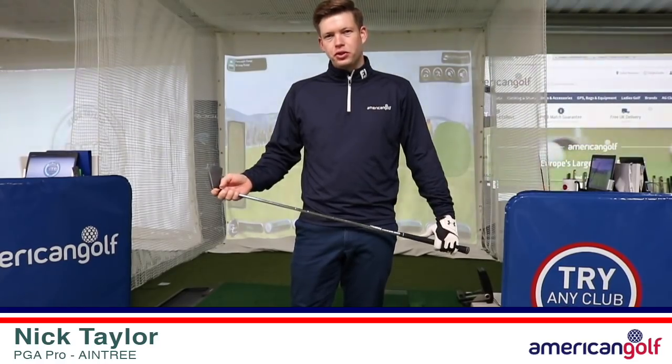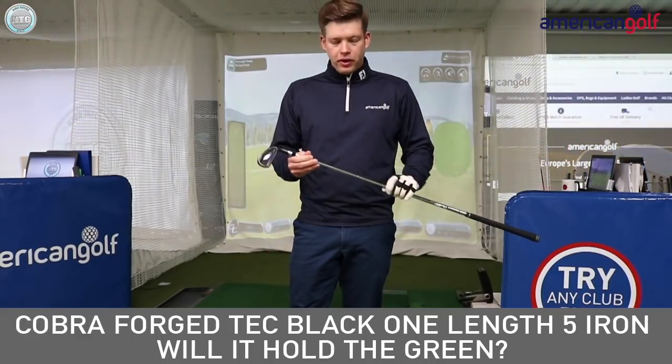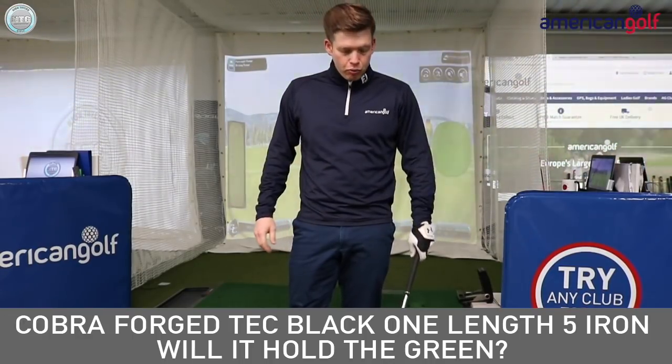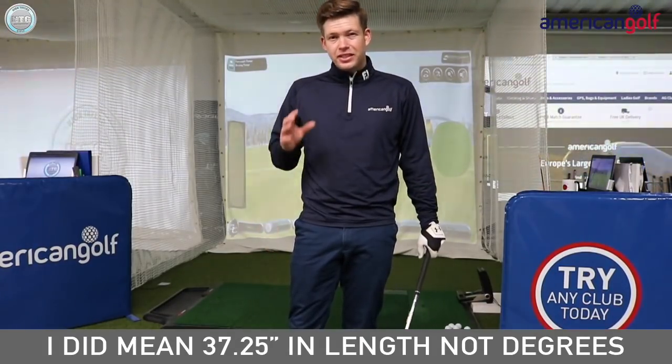Hi Golfers, Nick here from American Golf and down the entry store. Today I have with me the Cobra Forged Tech Black Iron. I've got the five iron here in one length, so the shaft is 37.25 inches, same as the standard seven iron.